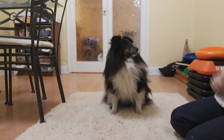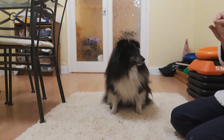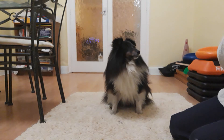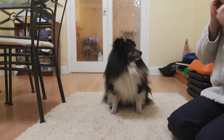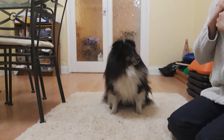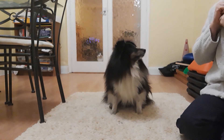Hi everybody. I thought with these difficult times at the moment, with people having to self-isolate and everything going on, it would be fun to do some videos every day for you. We're going to do some videos of tricks you can do with your dogs and fitness training, just to brighten people's days up because we're not having the best of times at the moment.